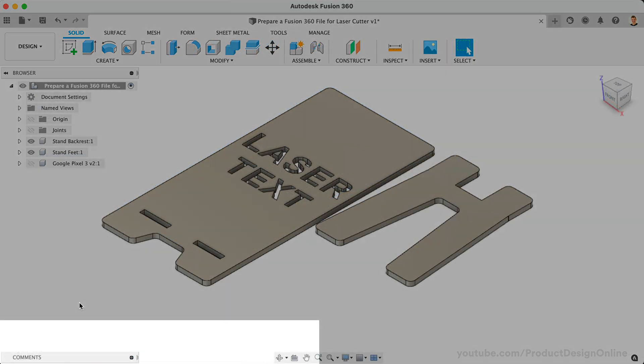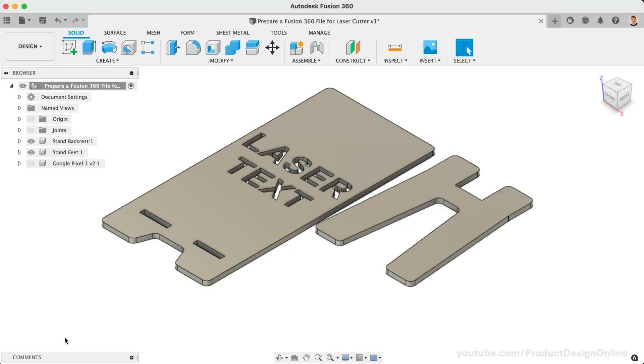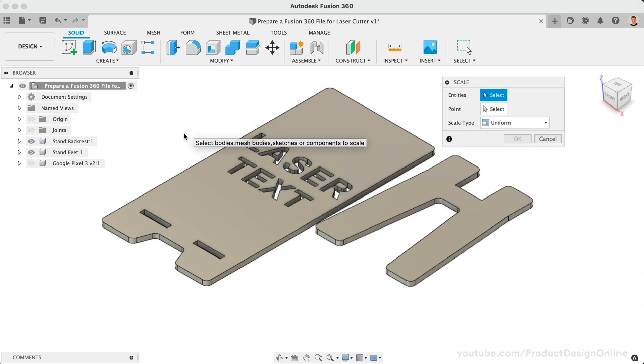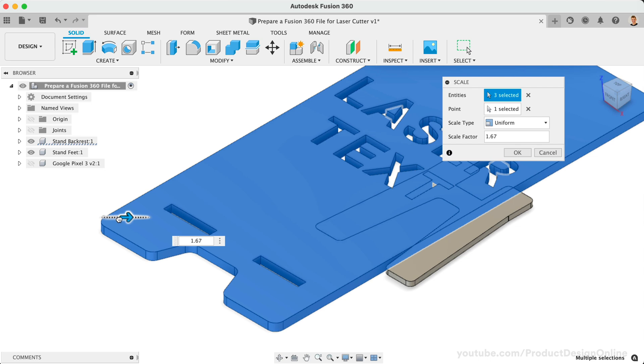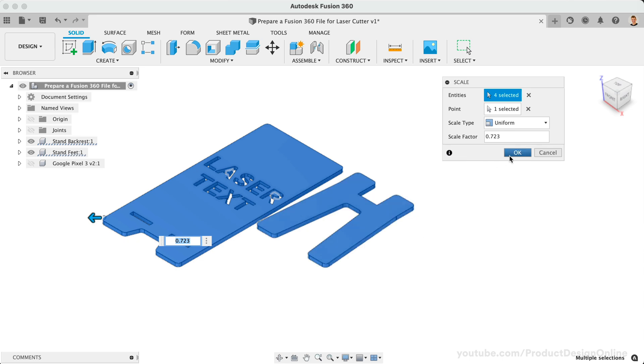If you're in direct modeling mode, meaning there is no parametric timeline, you can resort to the Scale feature located in the Modify drop-down. With the Scale feature, simply select the objects to scale, followed by the Scale factor. This feature does not allow units of measure and may require some math to achieve a specific size. In some cases, reverse engineering imported parts may be necessary.